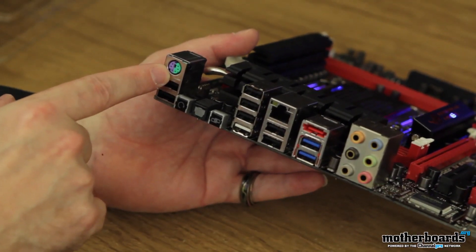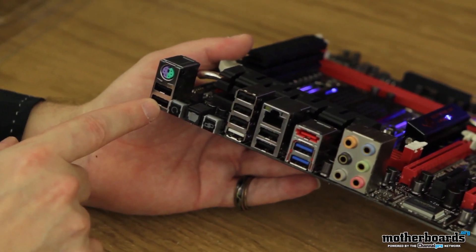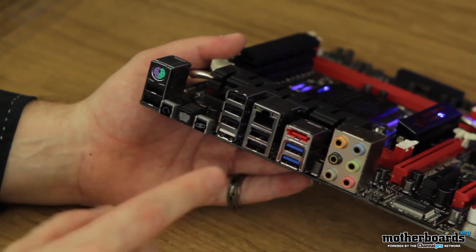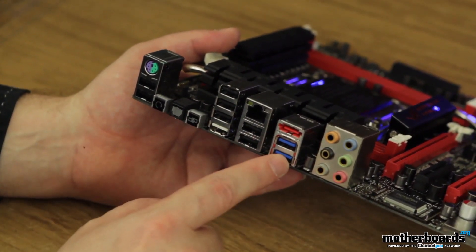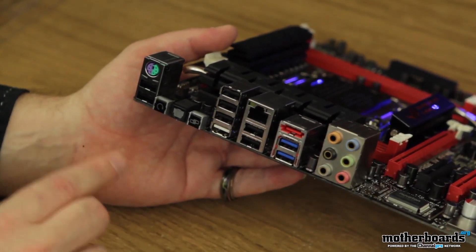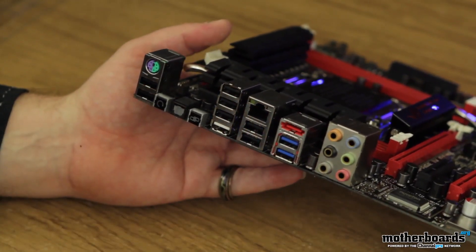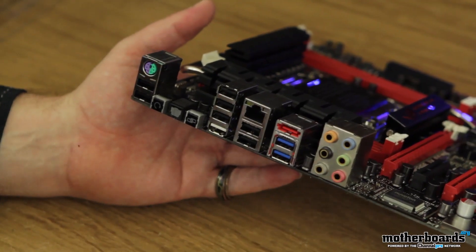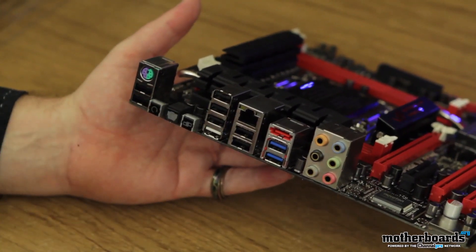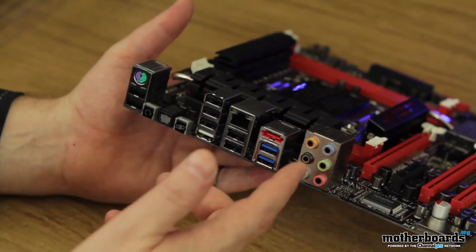Starting over at the rear IO, we see a legacy PS/2 keyboard and mouse port. Over here we have two USB 2.0 ports, three more of those here, and two more there. For USB 3.0 ports, we have two right here. We also have powered eSATA, and then the DirectKey and the ROG button. Right here is also the SPDIF for your audio — they don't have coax, but most people don't use that anyway. Over here are all of your 7.1 audio connections for analog.